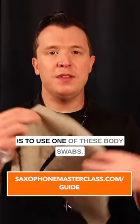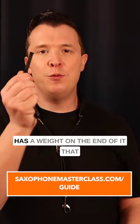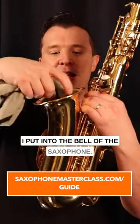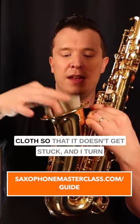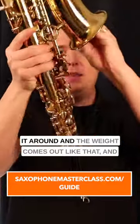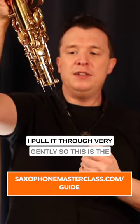The best way to clean out your saxophone is to use one of these body swabs. This is specific for the Alto saxophone and it has a weight on the end of it that I put into the bell of the saxophone. Once I put it in there, I scrunch up the cloth so that it doesn't get stuck and I turn it around, and the weight comes out like that and I pull it through very gently.